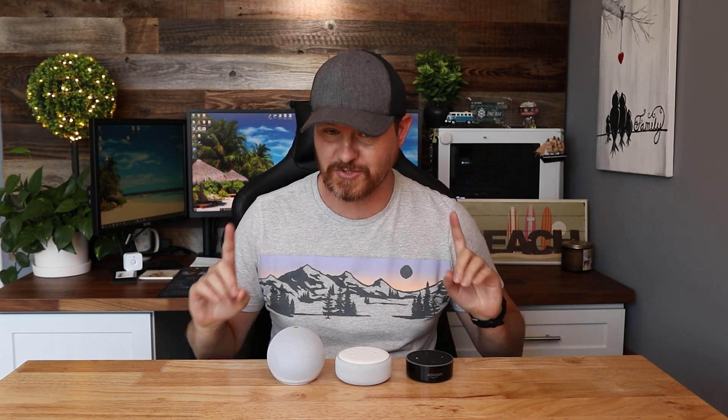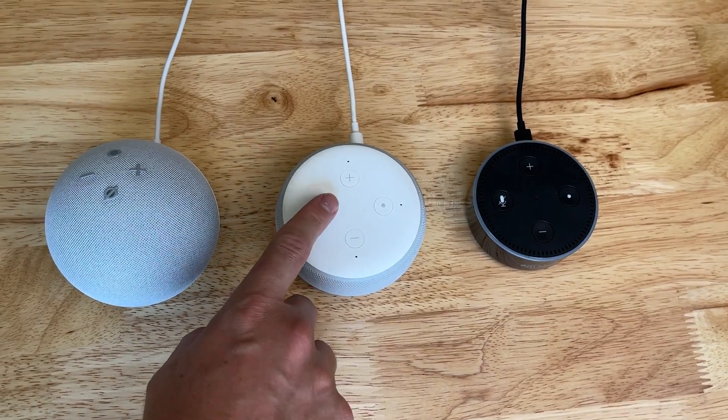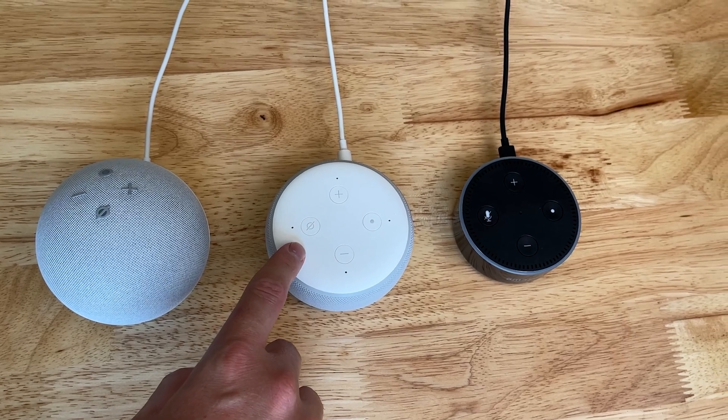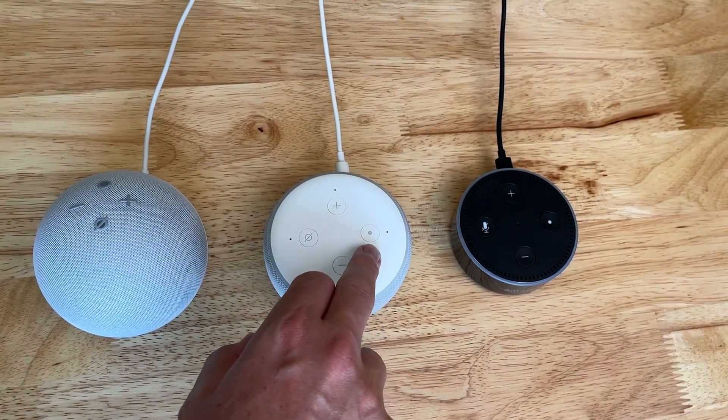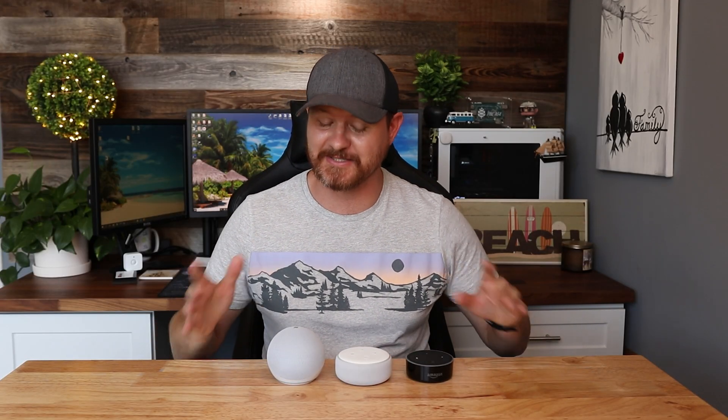If you've got the 4th Gen or the 3rd Gen, all you are going to do is hold down the action button. Out of the buttons on the top, we've got volume up, volume down, the mic mute, and then the last one — the one that's just a single dot — is the action button. All you need to do is hold that one down for 25 seconds.